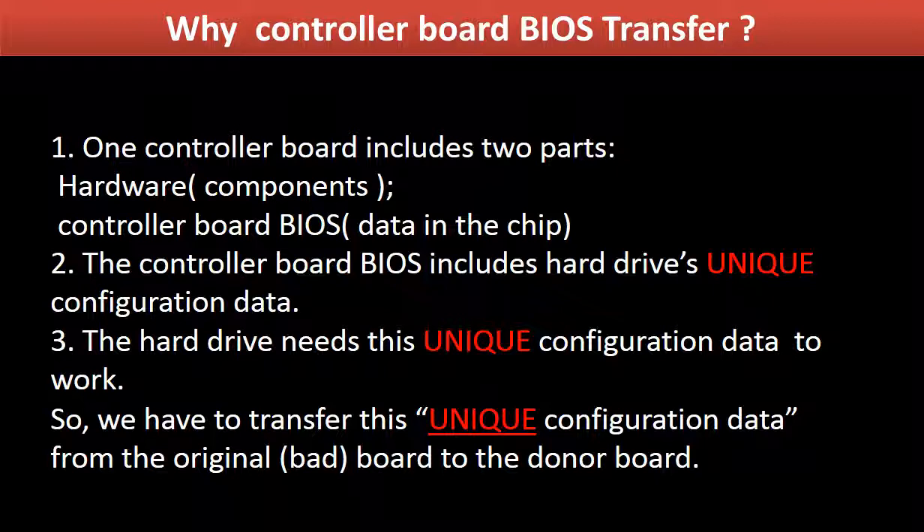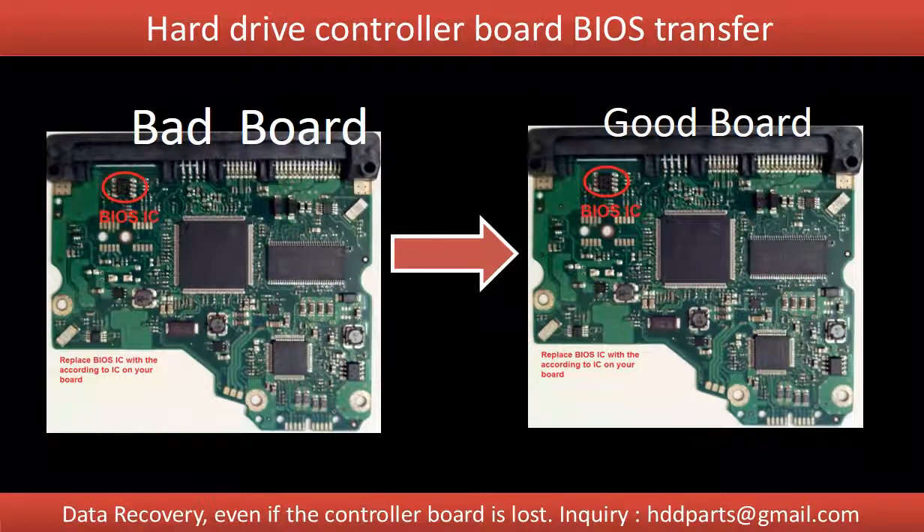The controller board BIOS includes the hard drive's unique configuration data. The hard drive needs this unique configuration data to work. So we have to transfer this unique configuration data from the original board to the donor board, so that the donor board can work on the original hard drive. This picture illustrates how the controller board BIOS transfer works. On the left-hand side is the original bad board; on the right-hand side is the donor good board.